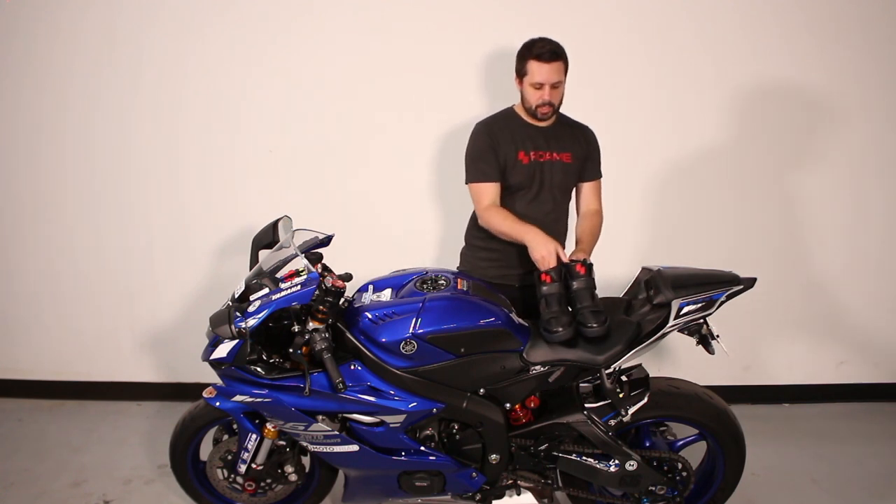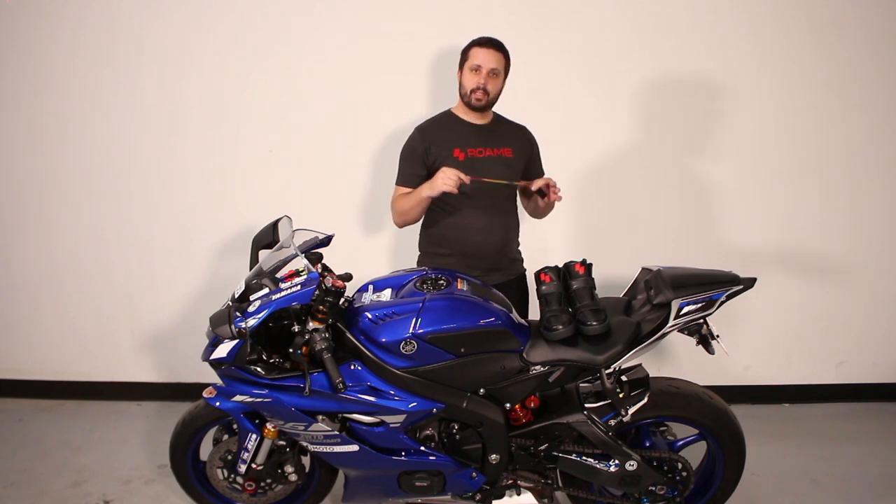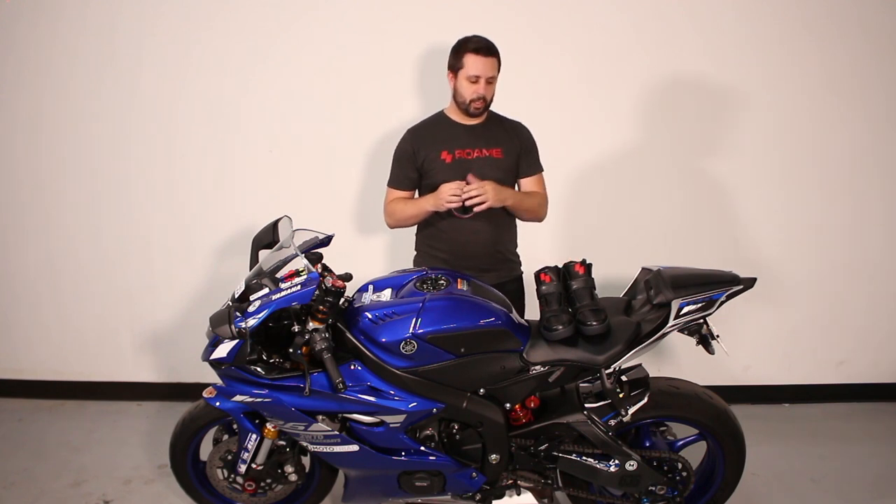First thing you'll need is a pair of Roam Zeros and your Roam vehicle box. Before we begin installing the vehicle box on this motorcycle, we're going to go through a test to make sure the vehicle box, the shoes, and the network are working correctly.